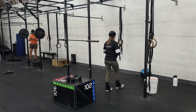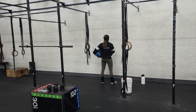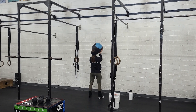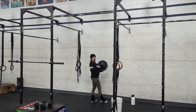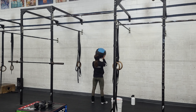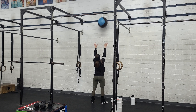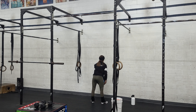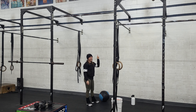For the wall balls, always start about arm's length from the wall. I recommend holding the ball right in front of your face — if you bring it down to your chest or belly it's hard to get all the way below parallel in the squat, and we really want to make sure we get low. Keep your elbows tucked in under the ball, get that nice full squat, and aim for the target. Guys always go to the top line. I did hear that in the open this year everybody's going to that 10-foot target, so maybe start practicing that.